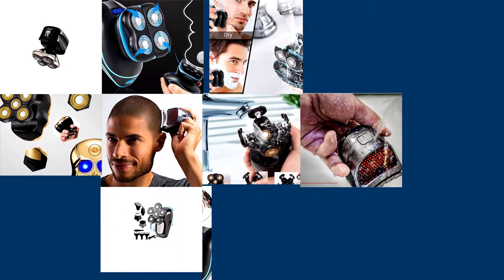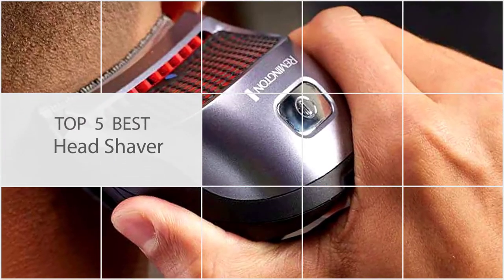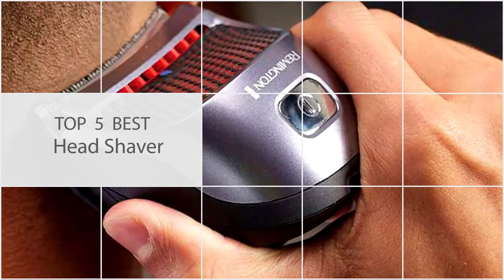In this video we'll be checking out some of the best electric head shavers, so let's dive right in and see which head shaver is the right one for you.